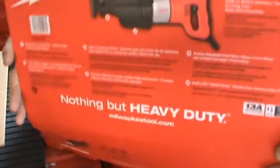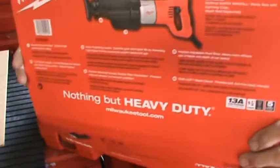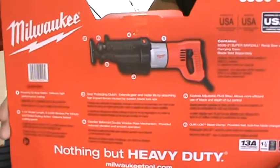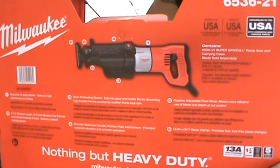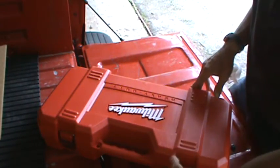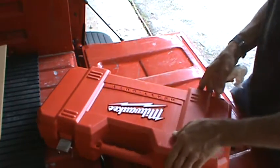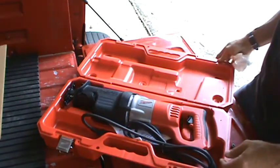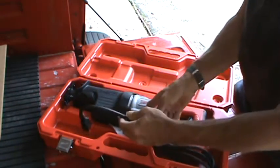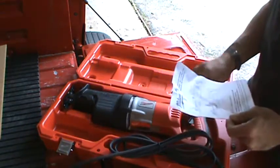I'll hold that up and you guys are welcome to pause the video and read all about it. It's got a hole in it for locking it, sturdy handle. It's a beauty. Fixed cord — the other model Super SawZall was not a fixed cord.